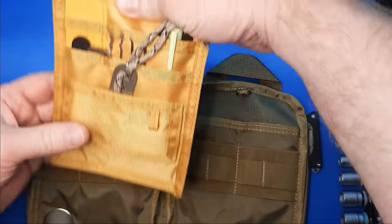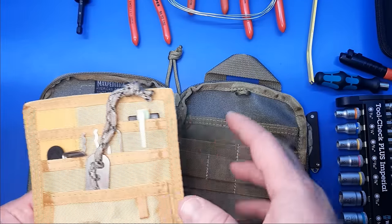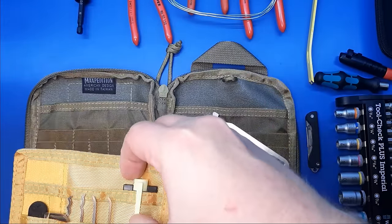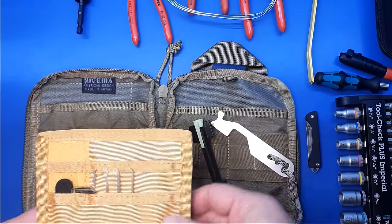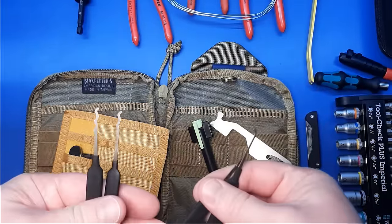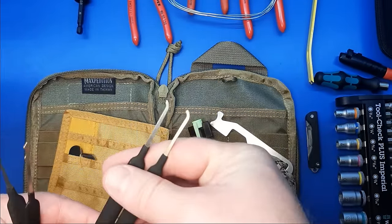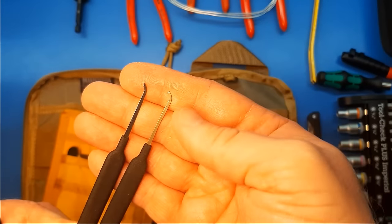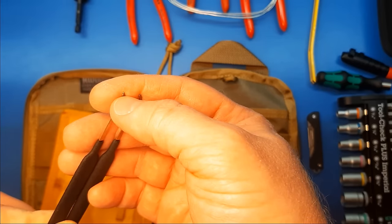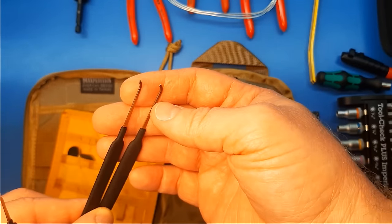I always kept a pick kit in there and was looking to consolidate space and also update to modern picks. We have the Sparrows Mini Gym, a right-hand mini plug spinner, and just four picks — you don't need all that many. Two rakes and two hooks: the Bogota profiles, the triple peak and double peak for rakes, and two different depth hooks. They both have little indents — grooved so they'll more easily hold on the tip of the pin of the lock as you're manipulating it. Good design. These are all from Sparrows.